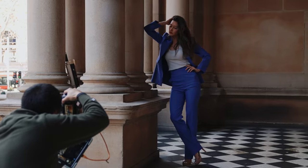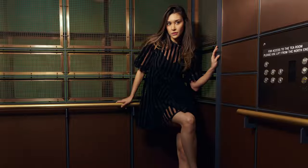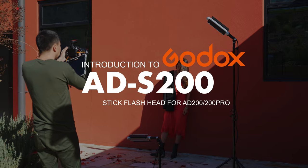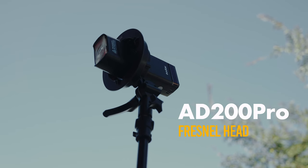Hey guys, I'm Darius Tao here. Today we are going to look into the AD-S200. To show you what's different, I will compare the light quality between the S200 and the square head.